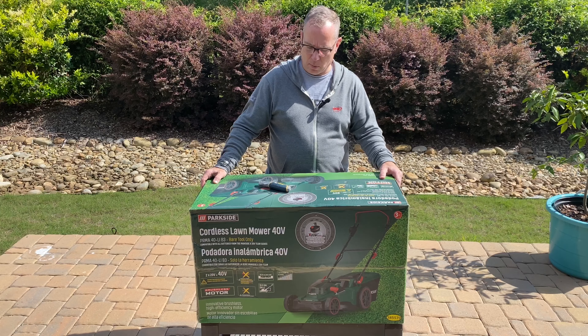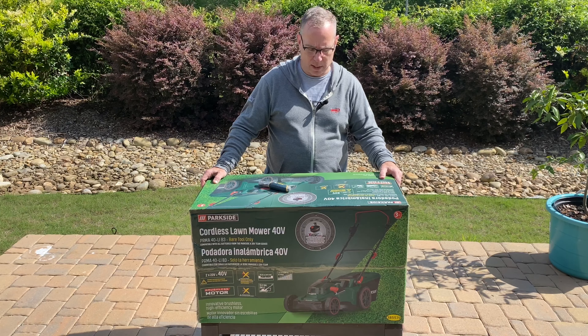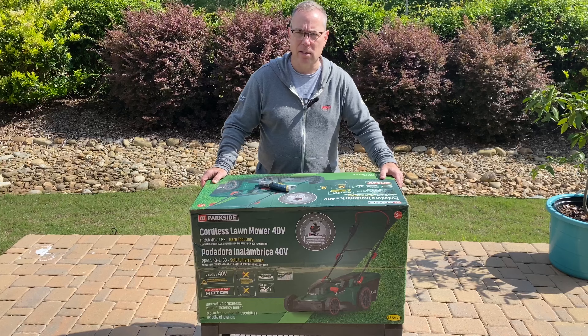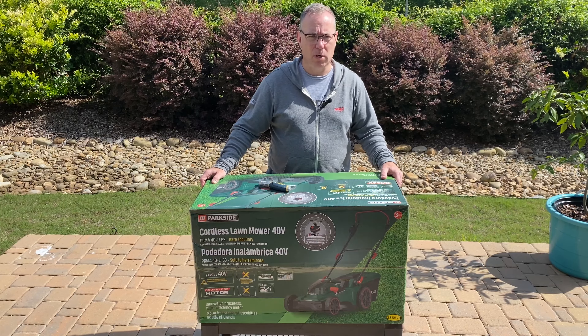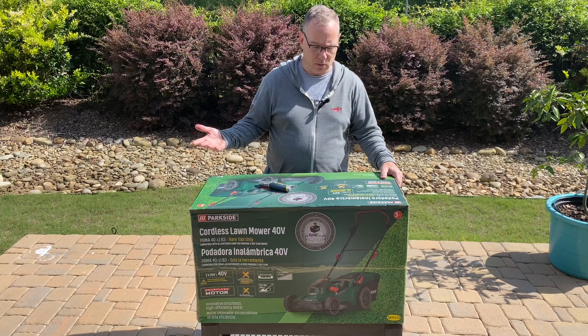I wanted to upgrade to cordless for a while, and when I saw this it seemed to make sense. I decided to give it a try since it was such a low price — normally the cordless ones were much more expensive. This is only $100.